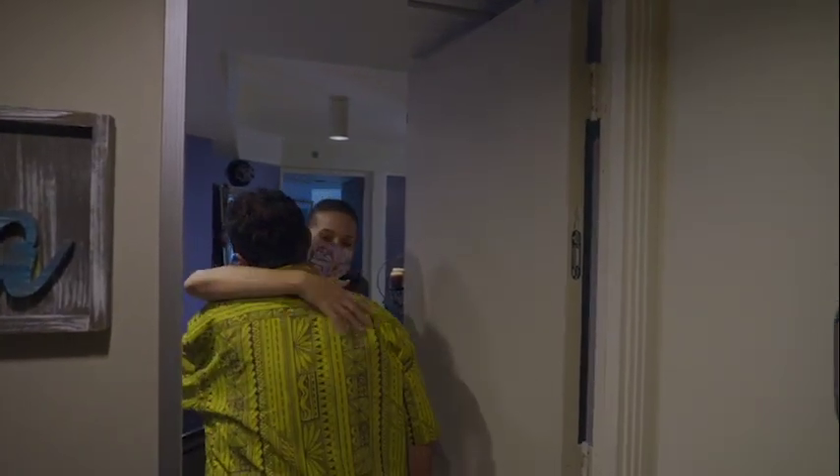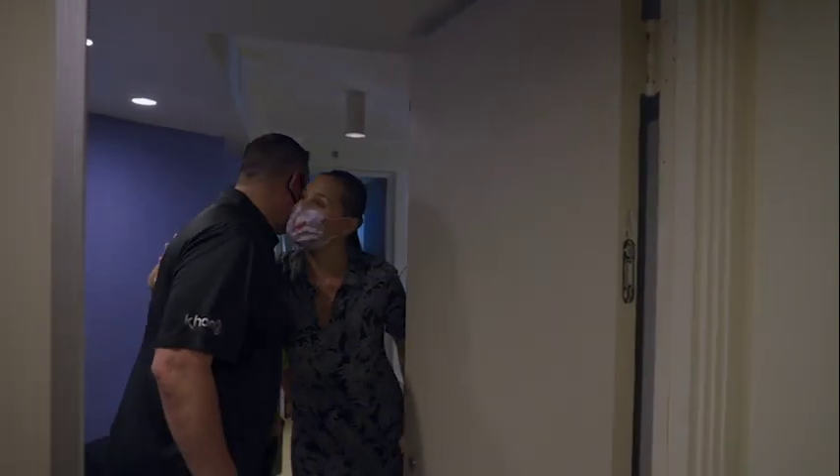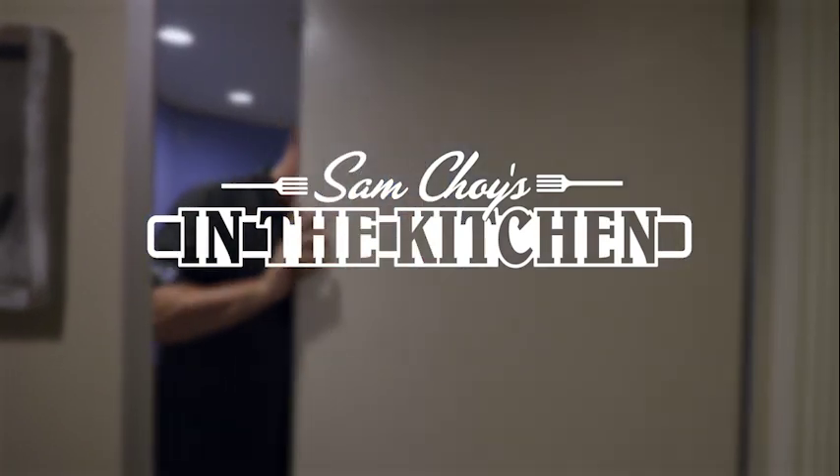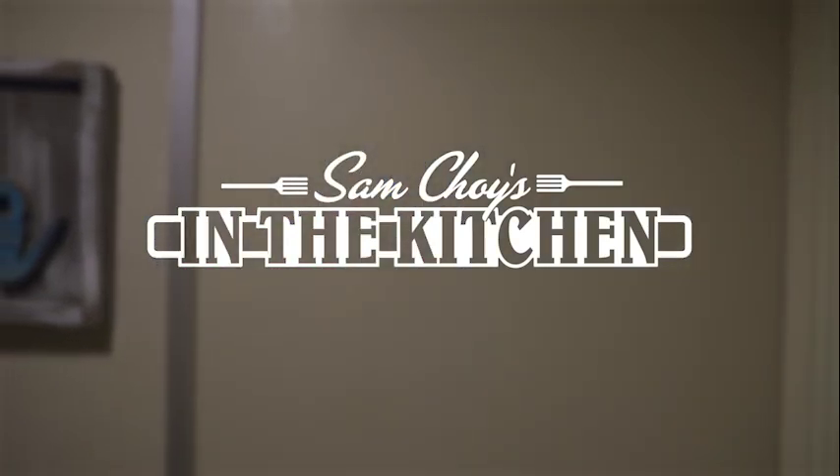Hello, Chef! Welcome, come in. Hello Chef, hello John. Nice to meet you, thanks for having us. Please show us to the kitchen. When I found out Sam and John were coming to my kitchen to cook with me, I was so excited. I'm a huge fan of Chef Sam Choi, and I was just telling everyone I know — really looking forward to this moment.